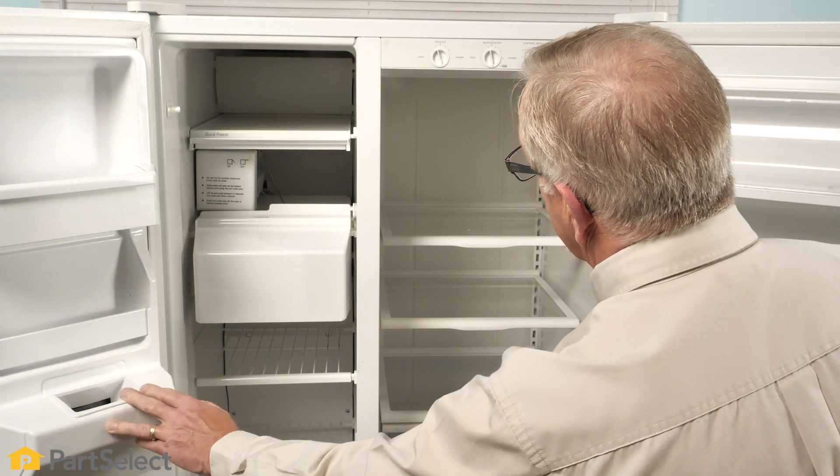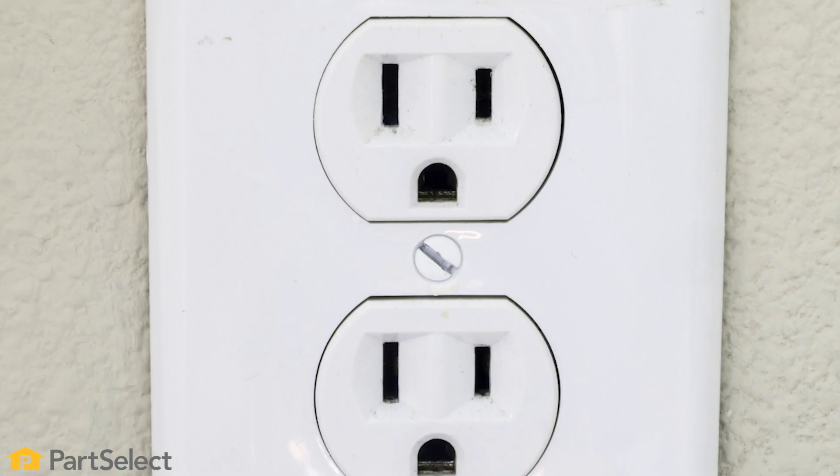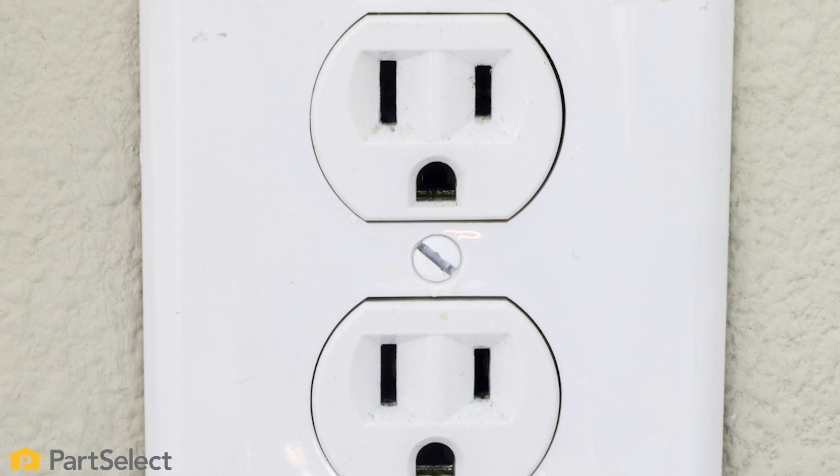If no lights come on in your refrigerator, we may suspect that either we have burned out light bulbs or the receptacle itself may have no power to it. At that point, you would want to plug in another appliance into that receptacle to verify that you do have power.